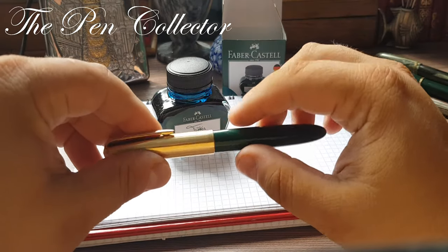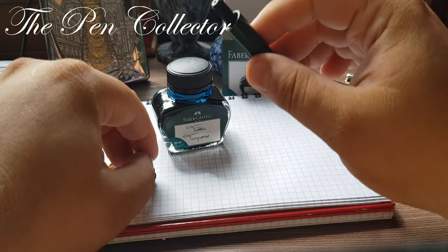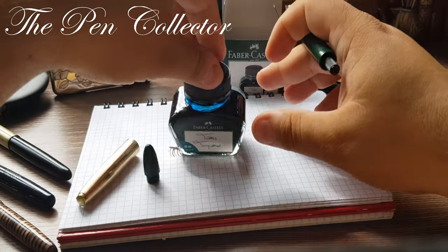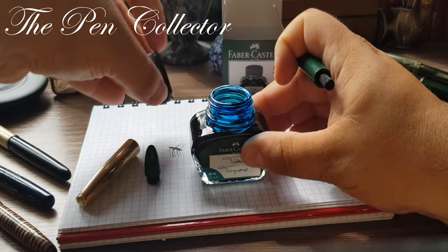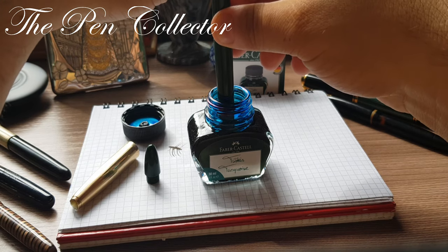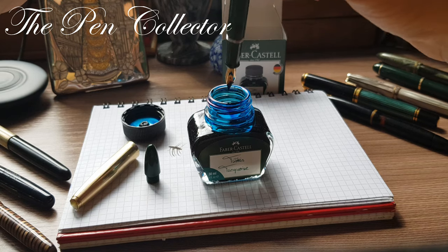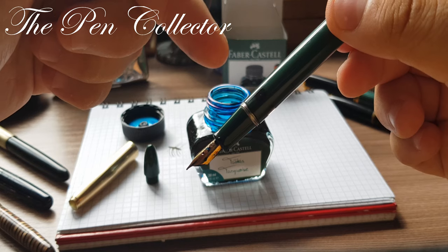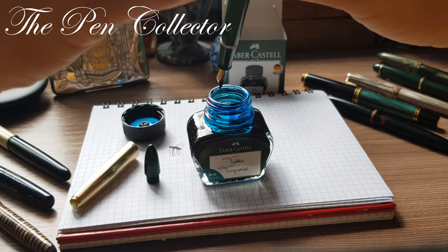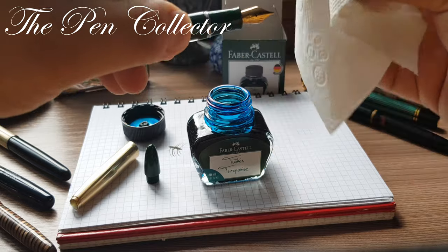I've already tested it — it is quite a nice shade, a nice color. So we unscrew the fake cap and get the piston into position. I will open the ink bottle and insert the fountain pen in the ink and simply draw the ink up. You can see that the windows are darkened, which means the ink was drawn into the barrel. I have a tissue here — let's wipe it clean.